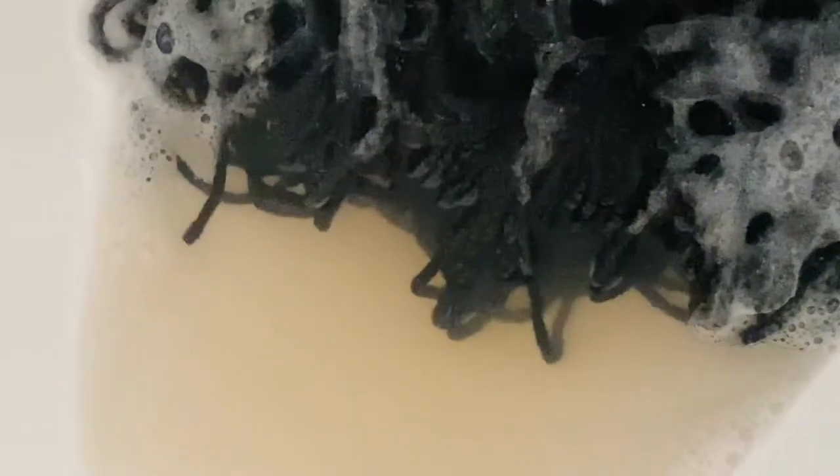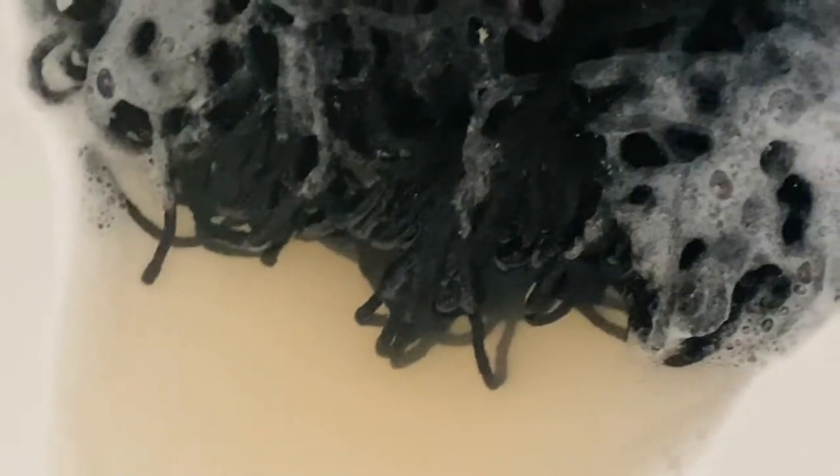I'll leave it for about 10 minutes and come back and check on it. As you can see, it looks like it had a bit of color to it — I don't know if it's bleeding or just dirty. I'm gonna get rid of the dirty water.